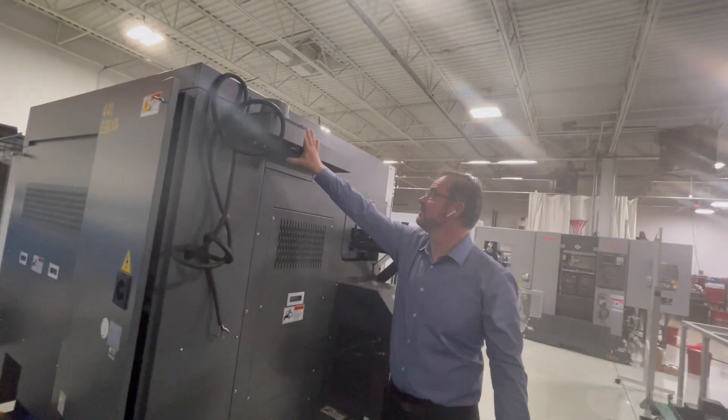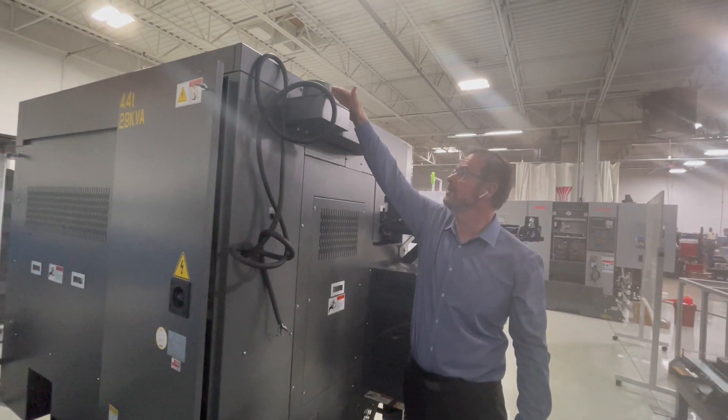And this has got the mist collector port here, so you just put your mist collector up there.